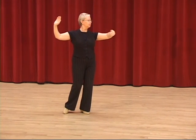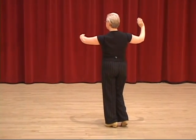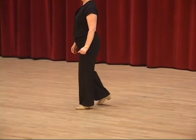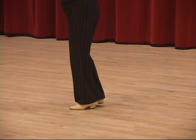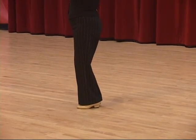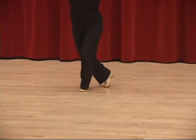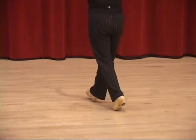And continue with the weave ending: quick, quick, quick, quick. Now we zoom in for a close up of Wendy's feet, and you'll see how the feet and ankle work to create that soft bounce feeling in the legs. Dance the feather step Wendy, please. And slow, slow, quick, quick, quick, slow. And quick, quick, quick, quick, quick, quick, slow.